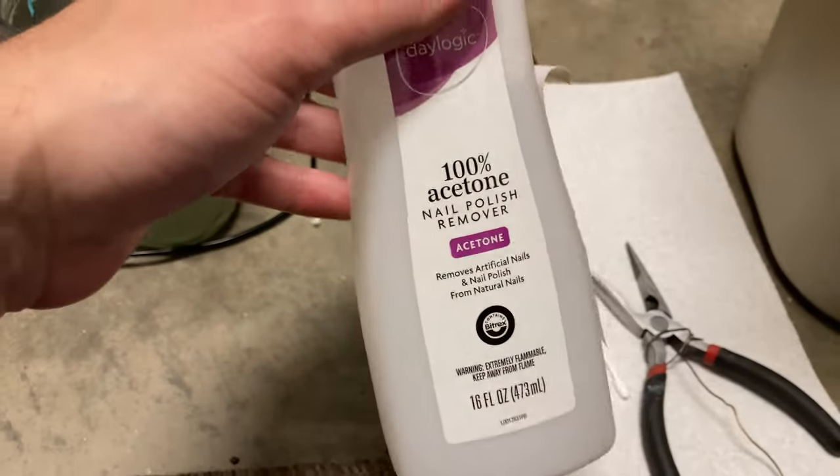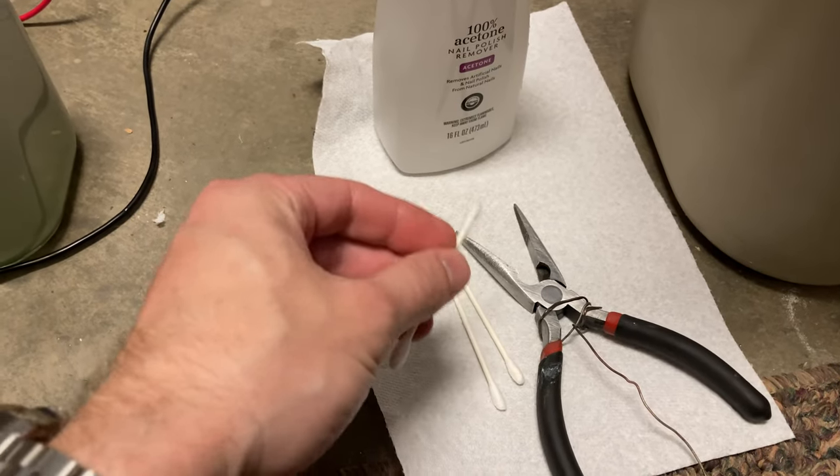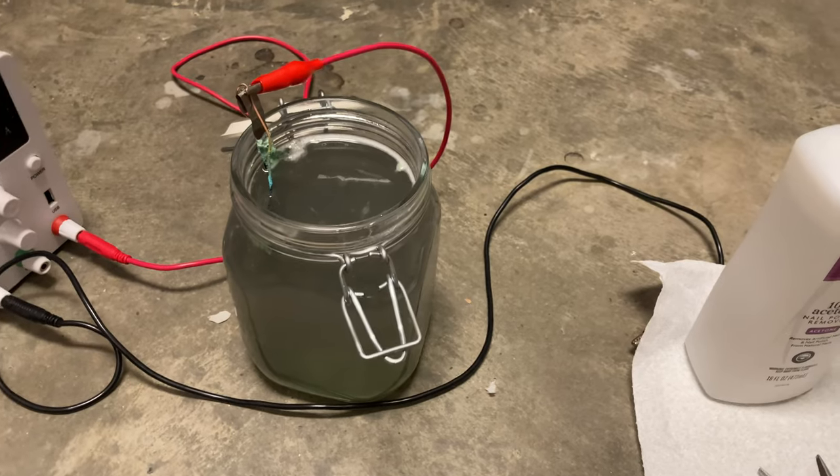I'm gonna take some acetone — 100% acetone nail polish remover — and use some Q-tips to clean out parts here. And then we're gonna pop it back in this bath and strip it some more.